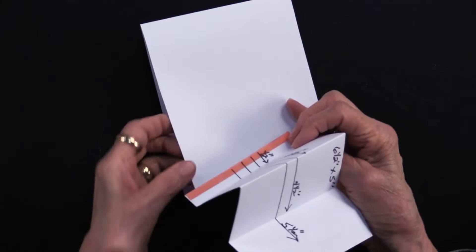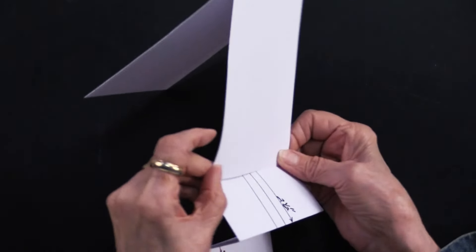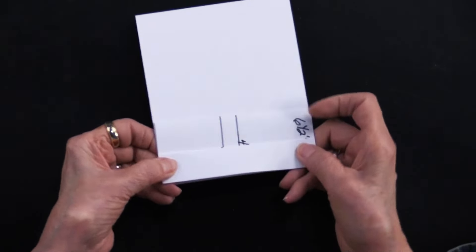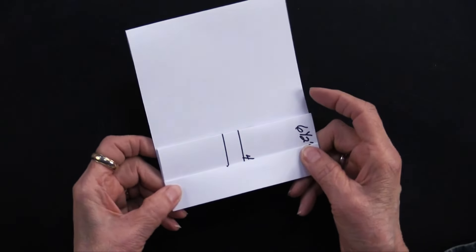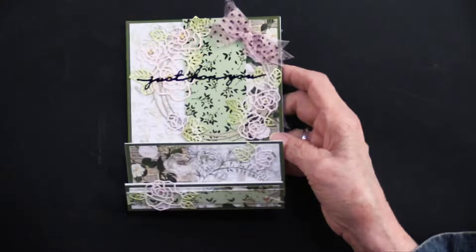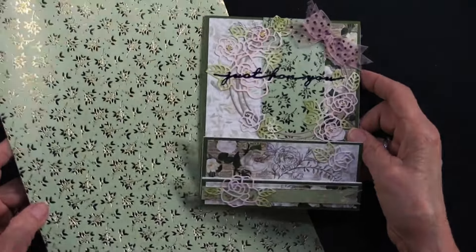From the narrow end go valley, then mountain — accordion folding means every other one changes, another valley and another mountain. It would be handy to have a bone folder to make those secure. Heidi recommends putting it on an Adorable Scoreboard so the scores are super easy to do, then use the bone folder to burnish those folds. To attach it, take the extra sticky tape, remove the liner, and place it on the back of the card front.